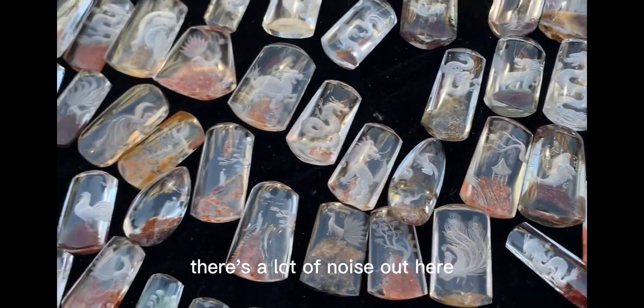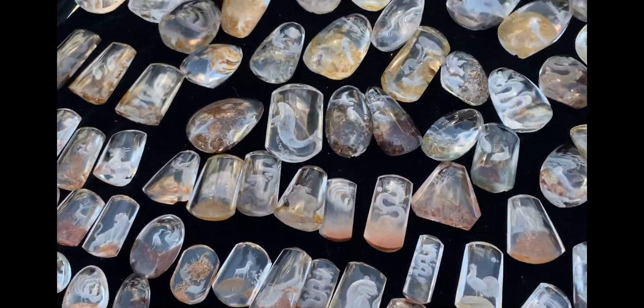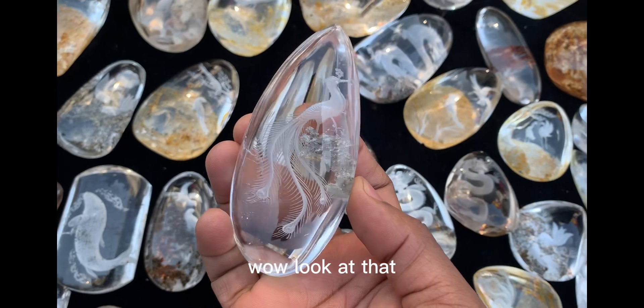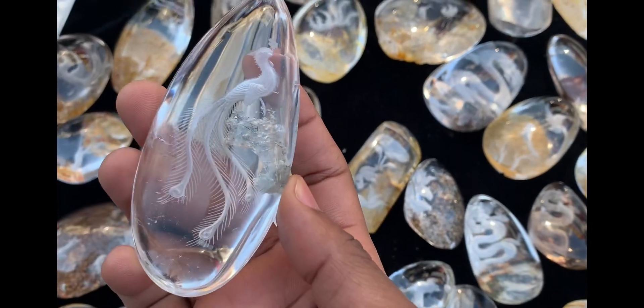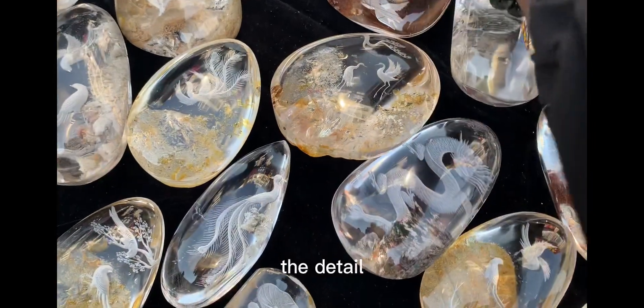I'm sure this is a phoenix bird. Most pieces have got dragons and some Chinese characters. This one should be the Monkey King. There's a lot of noise out here — I hope it's not messing up my audio, but it's expected since we are at the open market. Wow, look at that — the clarity is impeccable, and the detail, man!